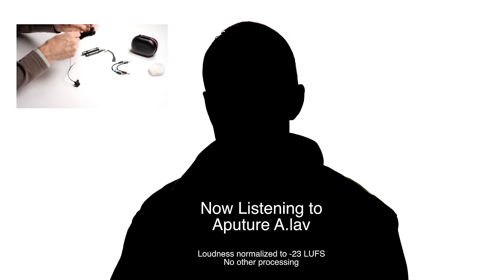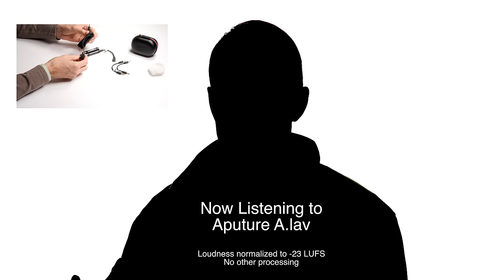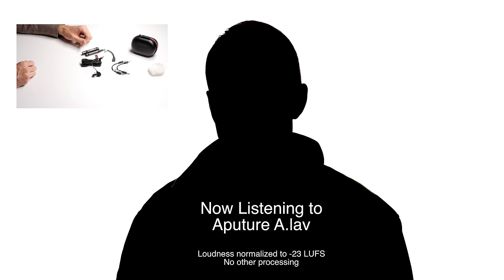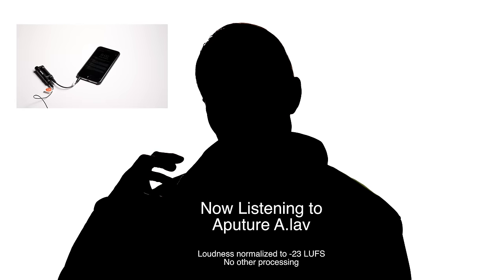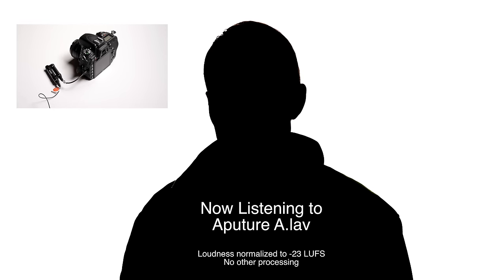The microphone head on the Aputure A-Lav is a little bit bigger than the head on the Rode SmartLav Plus, and it's about the same size as that of the Gora. It does seem to have a slightly better windshield, and it seems to do a little bit better outdoors than the Gora does. So that's what this one sounds like. I hope you found that comparison helpful. If you have any questions, go ahead and leave those down below. And if you haven't already subscribed, make sure you do that — I'll be sure to get you more great videos on how to improve your lighting and sound for video.